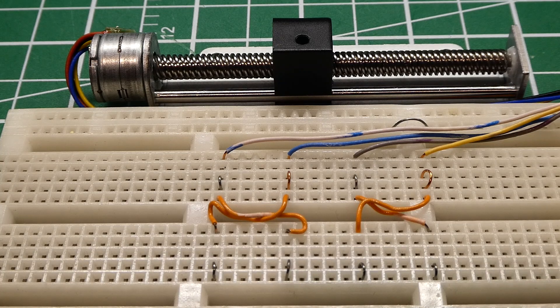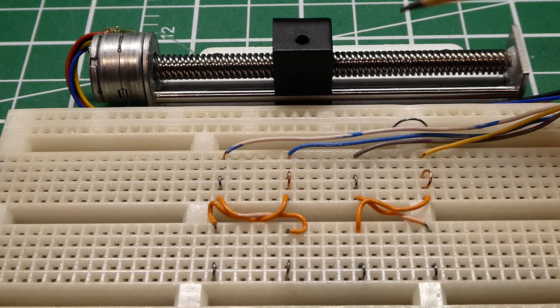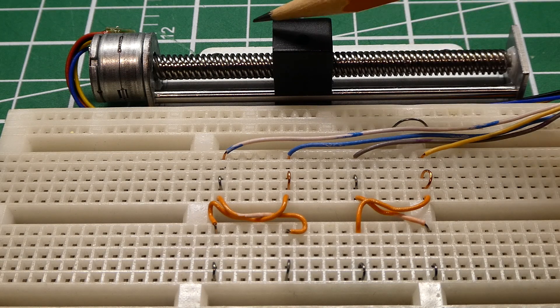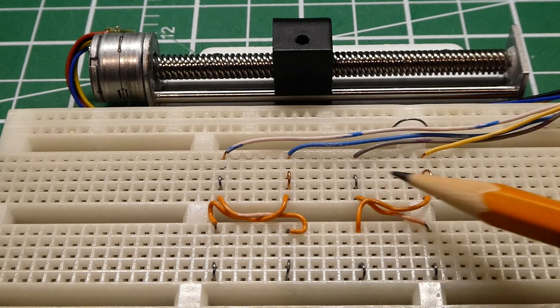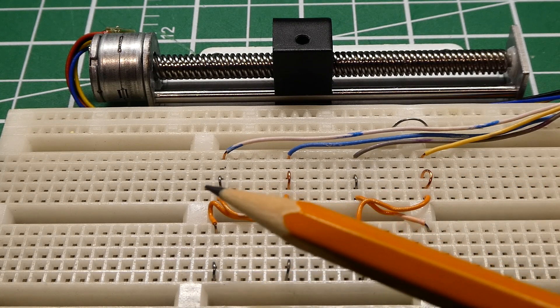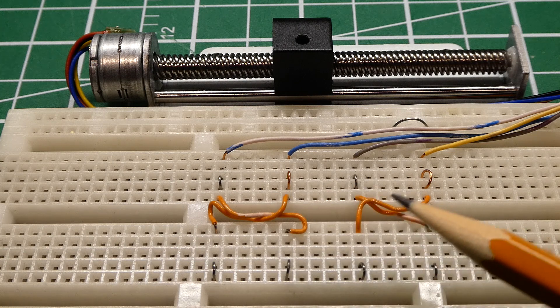Next we're going to look at the bipolar stepper motor and how we could trigger it manually. It's set up for linear motion, so when the stepper motor turns it turns a lead screw and moves a linear block back and forth. The A coil and B coil inside the stepper motor are connected up to my breadboard. I have the A coil, the B coil, a reverse A coil, and a reverse B coil — so it's acting like an H-bridge. I'll use my meter leads connected to my power supply to apply voltages to the A coil and B coil.